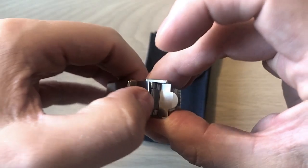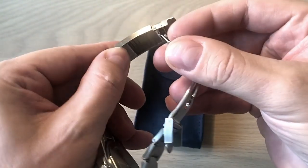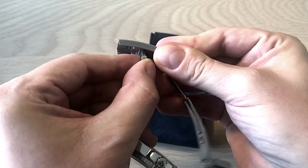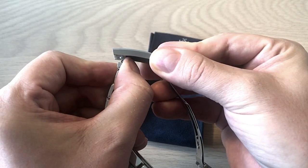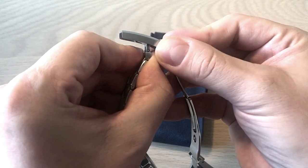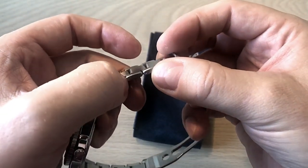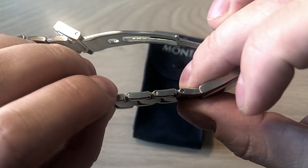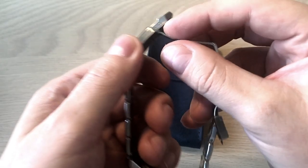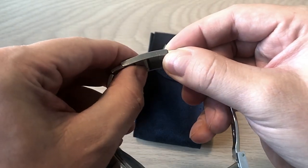It has a fold-over clasp. I do have a few gripes about the clasp, but definitely not about the micro-adjustment — it's similar to the Rolex Glidelock, giving you approximately one centimeter of on-the-fly adjustment if the watch is a bit tight. The links are screwed rather than pinned, which is a very big plus because it makes adjusting the bracelet by removing or adding links very easy. So you can make small adjustments really conveniently.